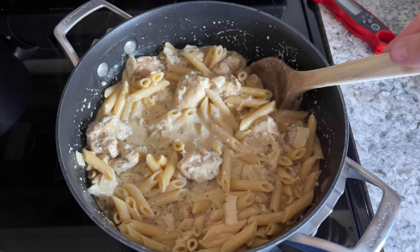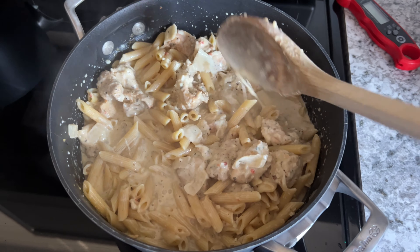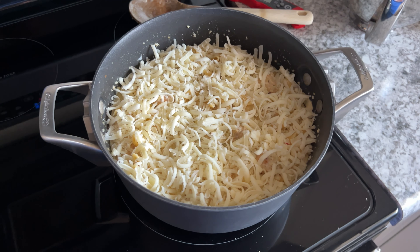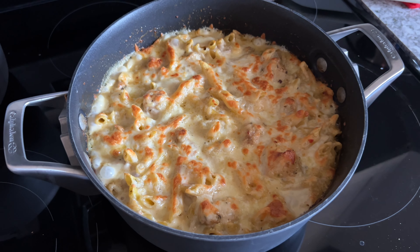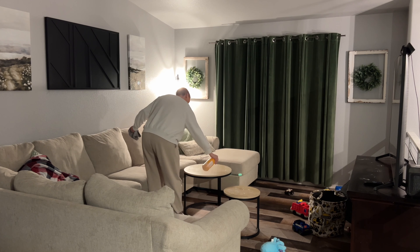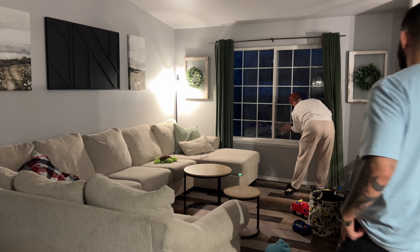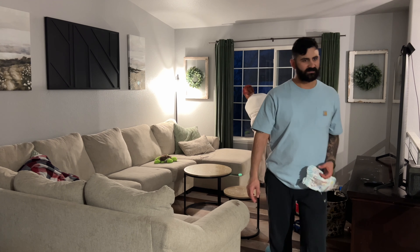This one was a humongous hit. So this is it all kind of mixed together — I'm just trying to get it evenly coated in that liquid, and then I of course had to add more cheese. You've got to top it off with another good handful or two of mozzarella cheese, then throw it in the oven at 350. Since I was making this right then, it only needed about 30 minutes. After 30 minutes at 350 it was golden brown, bubbling, and absolutely delicious. Everybody asked for seconds — it was so good.